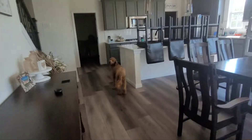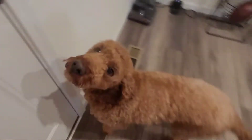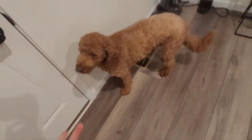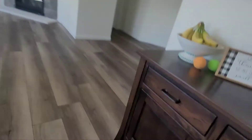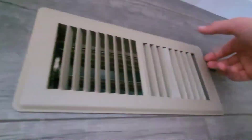Holy crap, that is super loud! What are you doing? You want dad? He's outside cutting the grass — you can't have him. So as you can hear, there's a vent that's pretty open, and this goes downstairs.